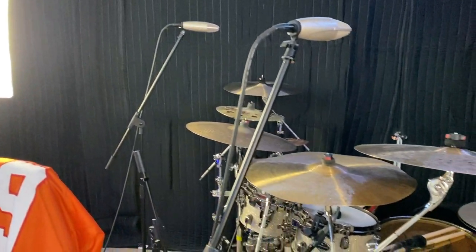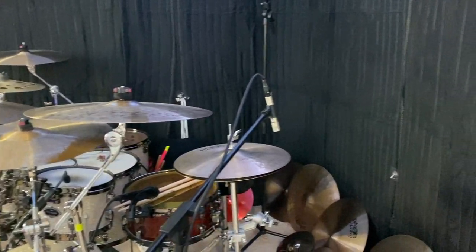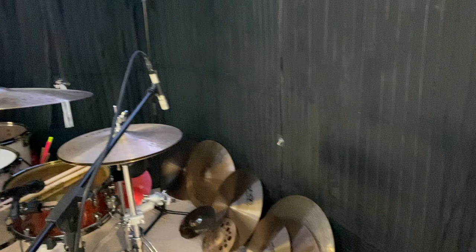I only play my drums when I'm recording or recording a video. But I honestly love the way it makes my room look with the all-black background — it looks great on camera when I'm recording my videos. I have no complaints with these sheets at all.